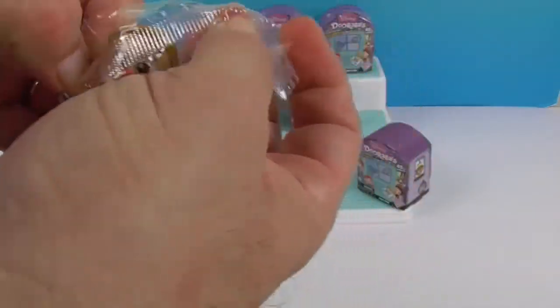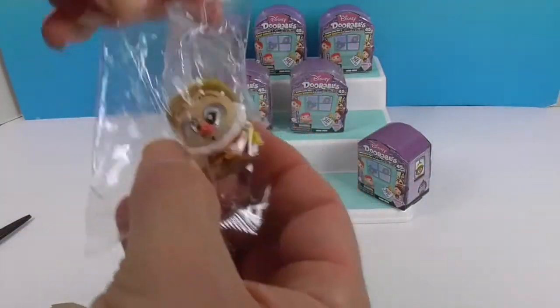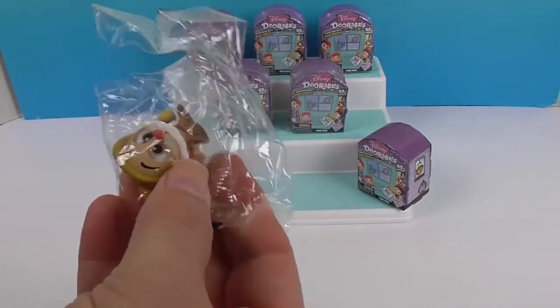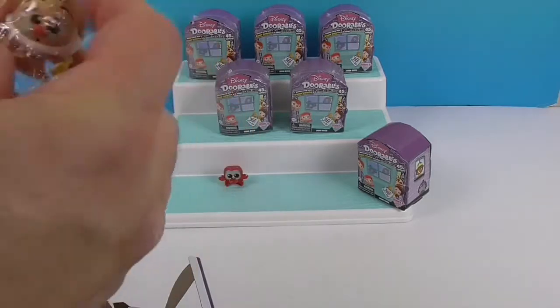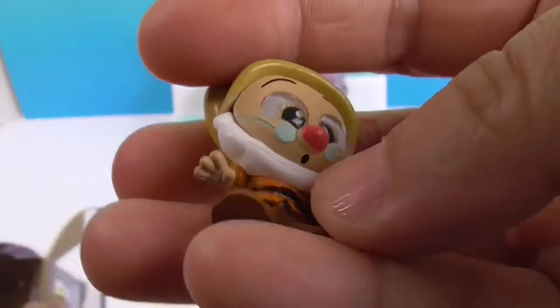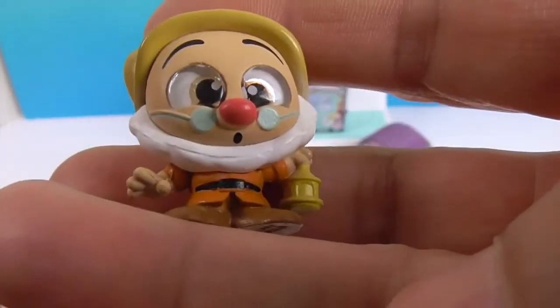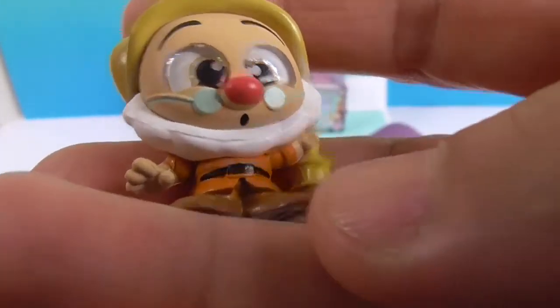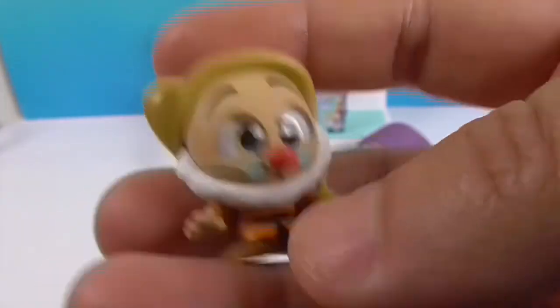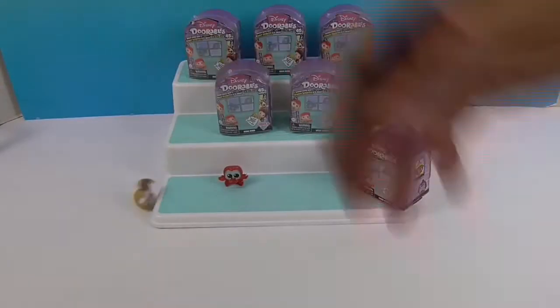And we got one of the 7 Dwarfs! That is Doc, right? He has glasses — yes, that's Doc! Oh my goodness, how cute. I'm super excited about this because you can get Snow White and all 7 Dwarfs. He's got his little golden eyes. He's so cute!